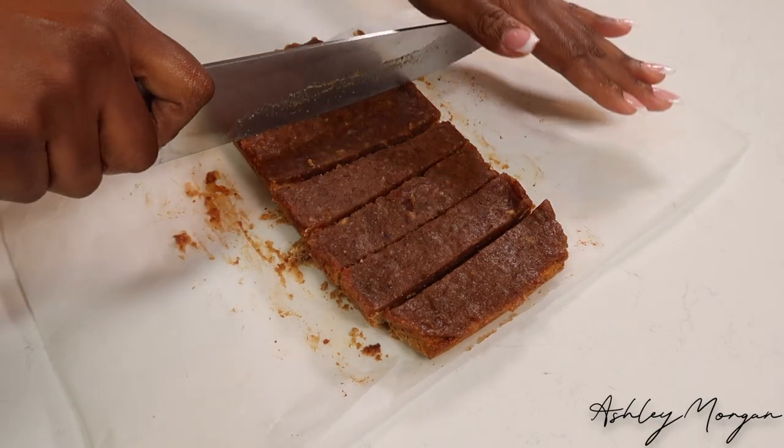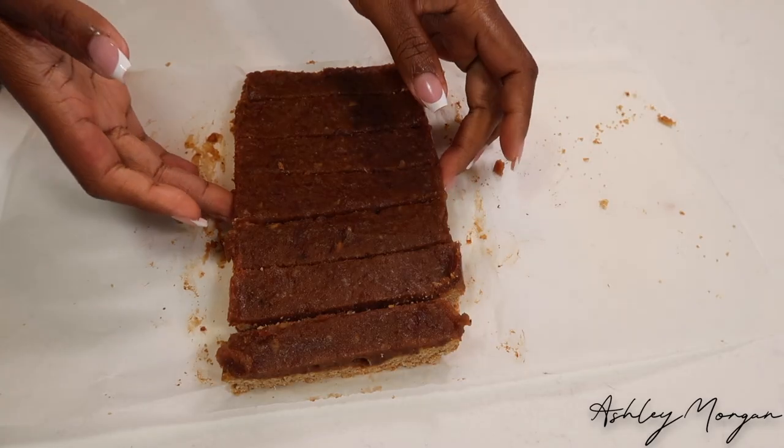I let it go in the freezer for about 10 minutes. Once it was kind of solidified, I went ahead and cut them into pieces.